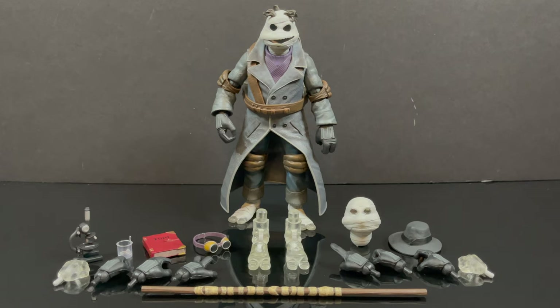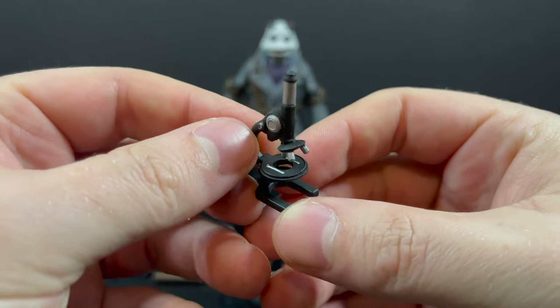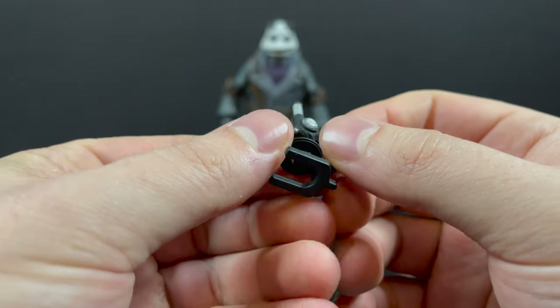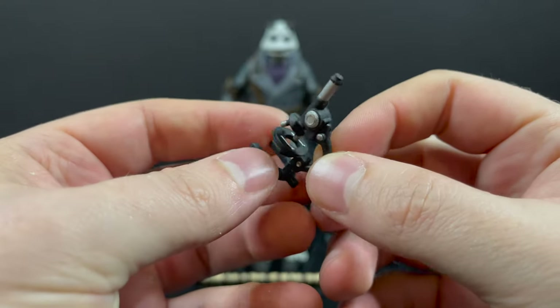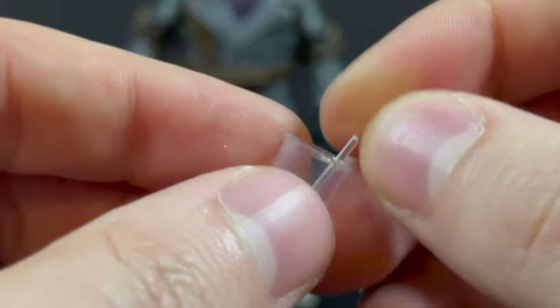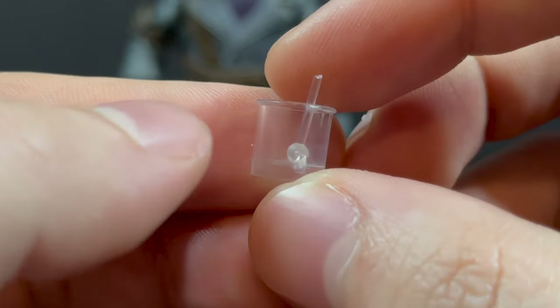Neka Toys always gives you a lot of fun accessories and this Donatello figure is no exception. You do get a microscope, which is done nicely — I can't say it's my favorite accessory, but it is surely befitting of a mad scientist. He also gets a little beaker with a stirring rod; the rod is glued into the cup, thank god, because that would go missing relatively easily.